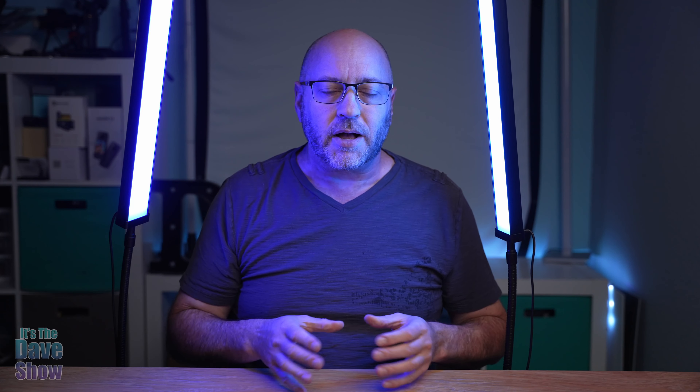Welcome to The Dave Show. My name is Dave and today I'm here to tell you about these LED lights. Now the company did send me this product for review, but they wanted me to show you what they are, what comes with it, and how they work. So let's take a closer look at this LED light set.